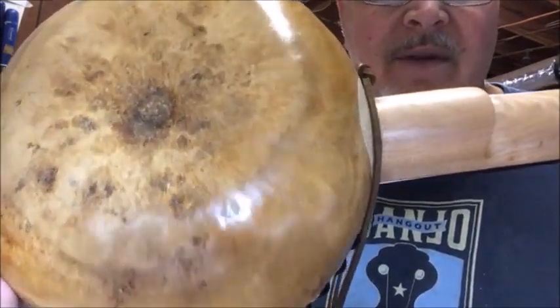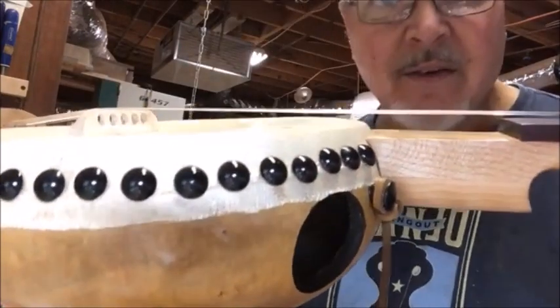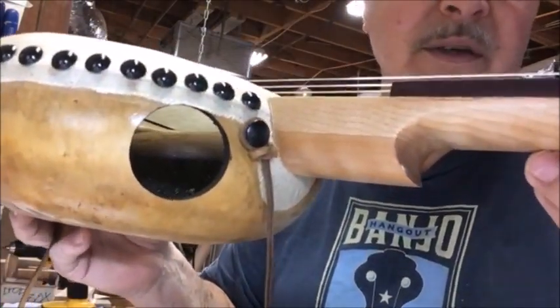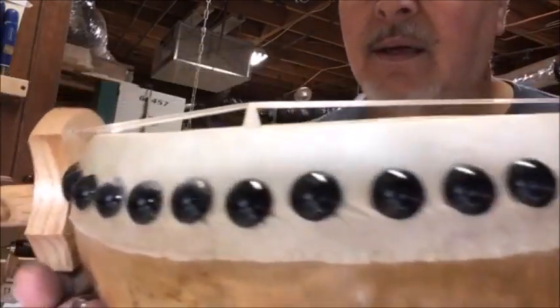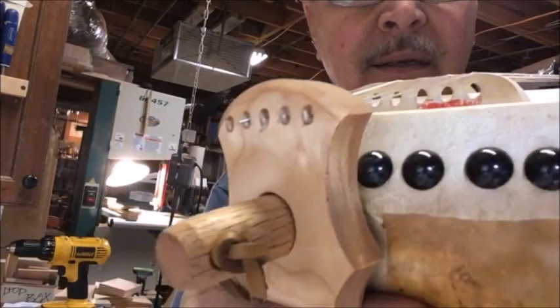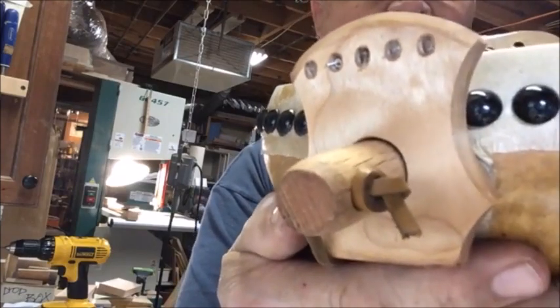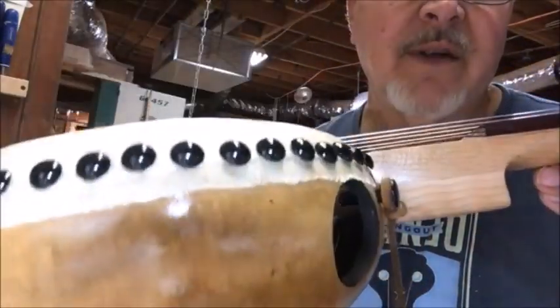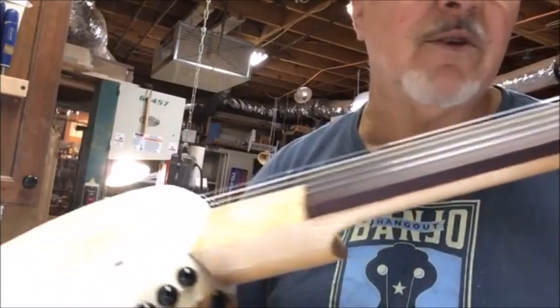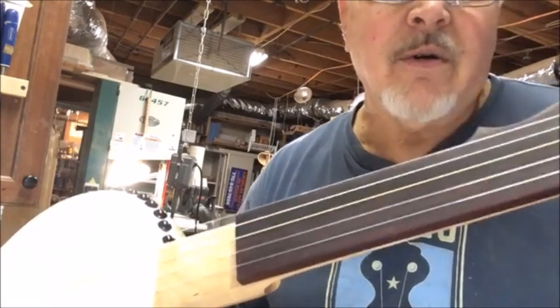The gourd is a canteen gourd — it's a flat gourd with some nice markings on it. It's got a two inch sound hole on the side, and it's got a quilted maple tailpiece on there. It's just a real fun banjo.